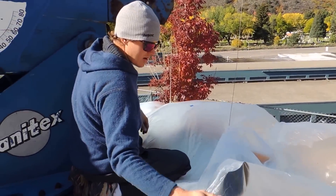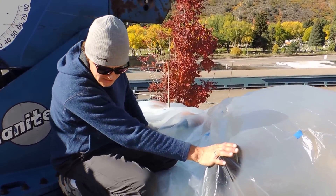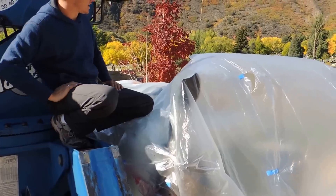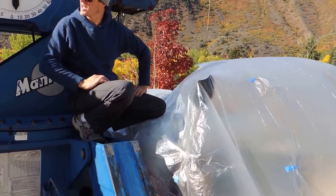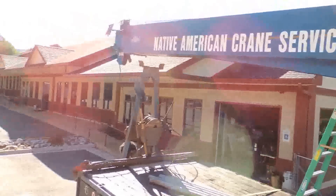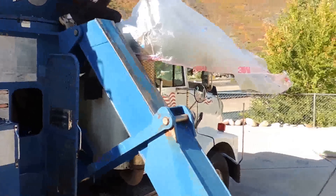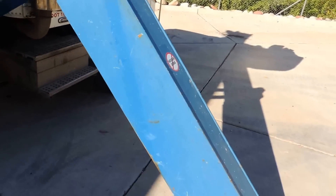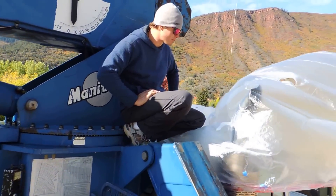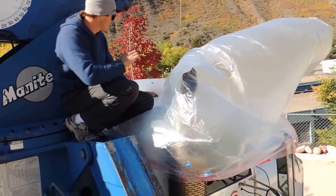What are you doing, Nathan? Well, at the moment, Ryan and I are plasticking off the cab of the truck and getting ready to spray the boom and the outriggers of this sprayer. We just want to protect the cab from potential overspray, so we're going to use this painter's plastic and masking tape to protect it from any overspray. And that's what we're doing right now. Awesome.